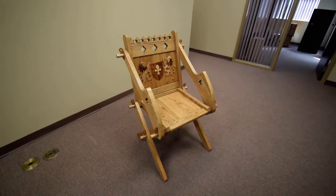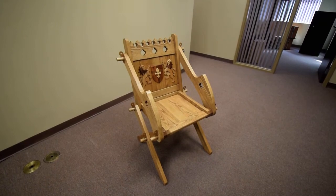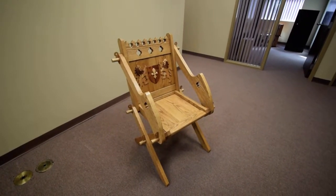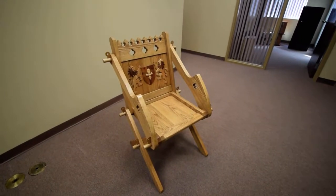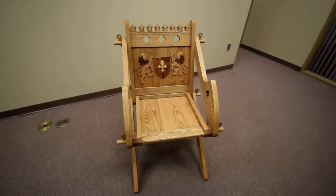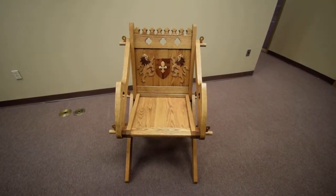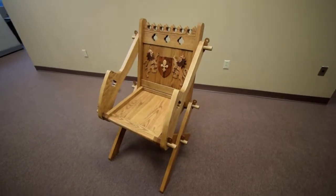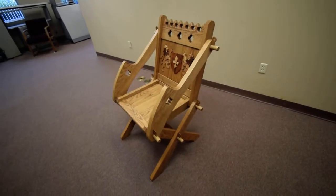Hello, my name is Kenneth Paul, and this is another project from my woodworking shop. This is a copy of a 15th century Glastonbury chair based on measured drawings from Daniel Diehl's book, Constructing Medieval Furniture. His last name is D-I-E-H-L, if you care to take a look at the measured drawings for yourself.